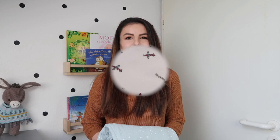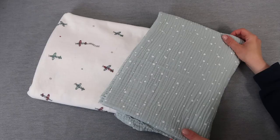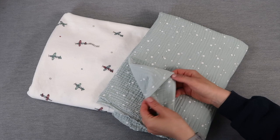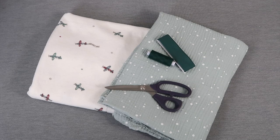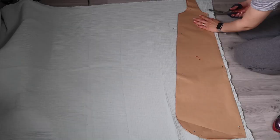Let's get started. For my baby sleeping bag I'm using a muslin cloth for the outer fabric and a softer cotton fabric for the lining. You will also need some bias tape, matching thread, fabric scissors, pins, a measuring tape, and a zipper.